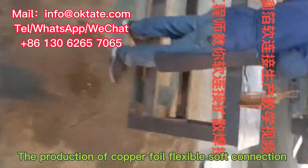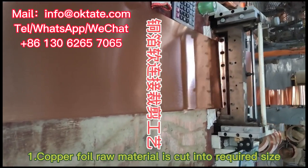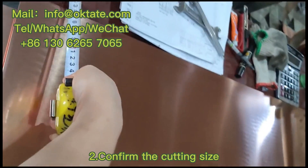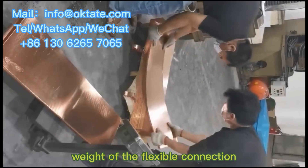The production of copper foil flexible soft connection is divided into the following steps: 1. Copper foil raw material is cut into the required size. 2. Confirm the cutting size. 3. Confirm the thickness and weight of the flexible connection.